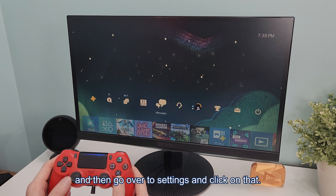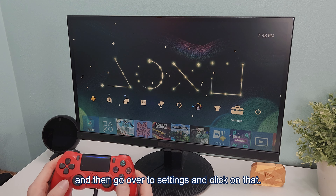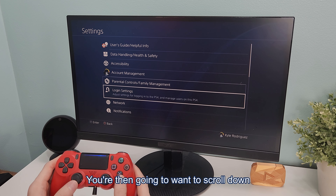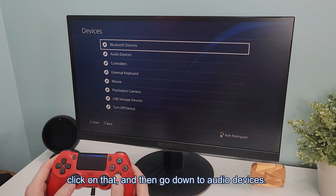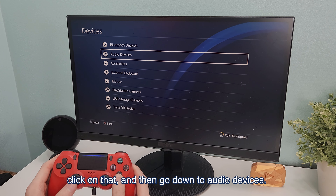To start off, you're going to want to scroll up and then go over to Settings and click on that. You're then going to want to scroll down until you see something called Devices, click on that, and then go down to Audio Devices.